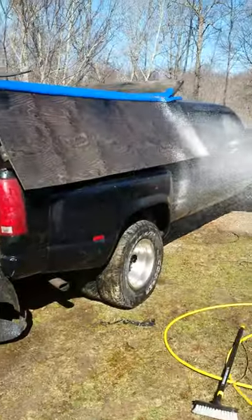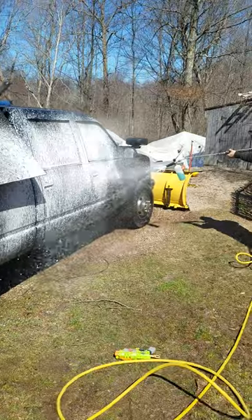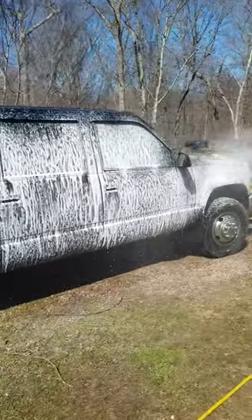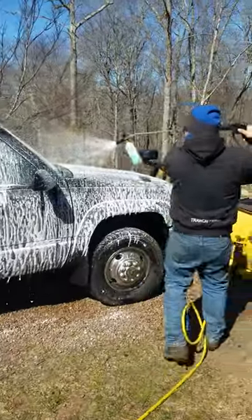Okay, here we are back again. Going to use our foam cannon. Look at that thing work! Get it nice and foamed up. Get it cleaned up.